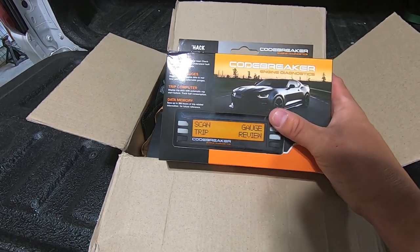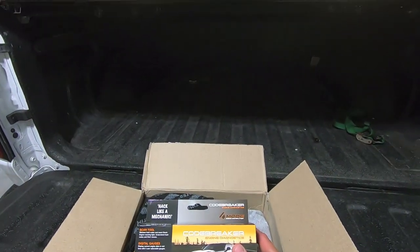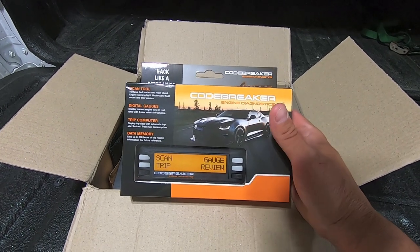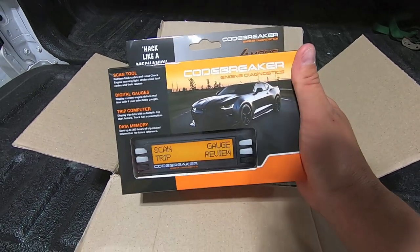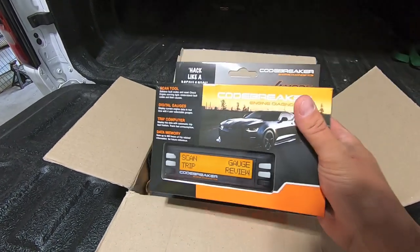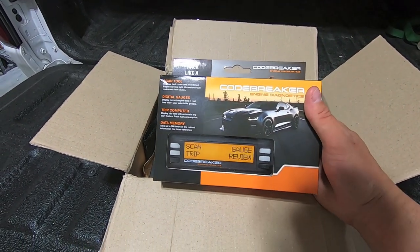I've seen a lot of people mount these in their car so they can monitor things like engine temp, exhaust temp, and trans temp if you don't have them on your dash. Also cool to have a little scan tool. I got rid of one of my old scan tools, so this is going to serve a pretty good purpose. The Code Breaker has four modes: scan tool, digital gauge, trip meter, and data memory — so you can do some data logging in there, which is pretty slick. Not a lot of scan tools allow that.